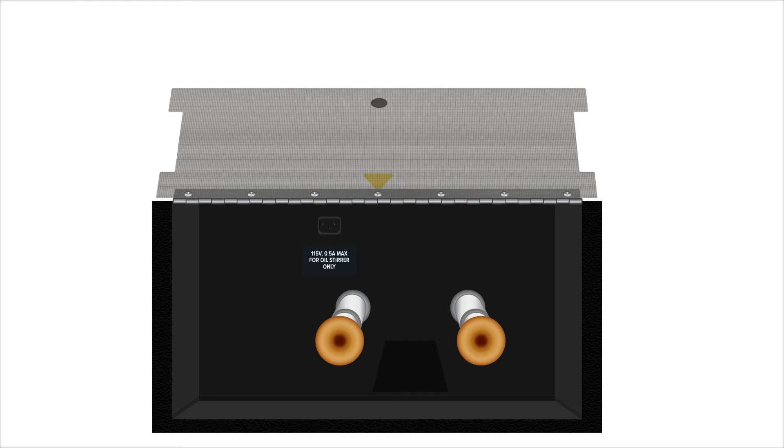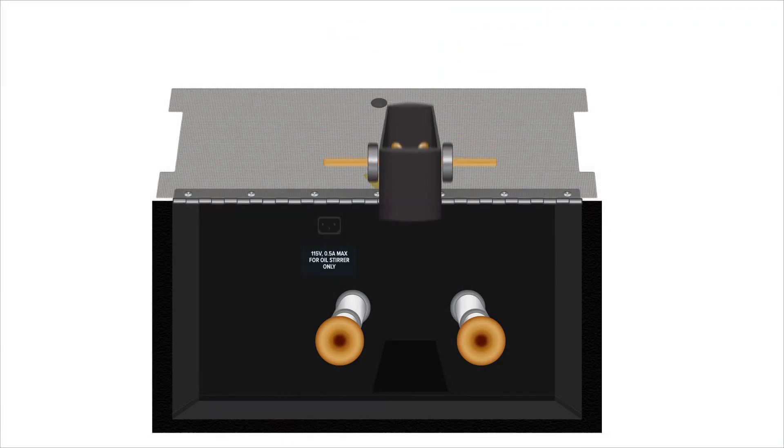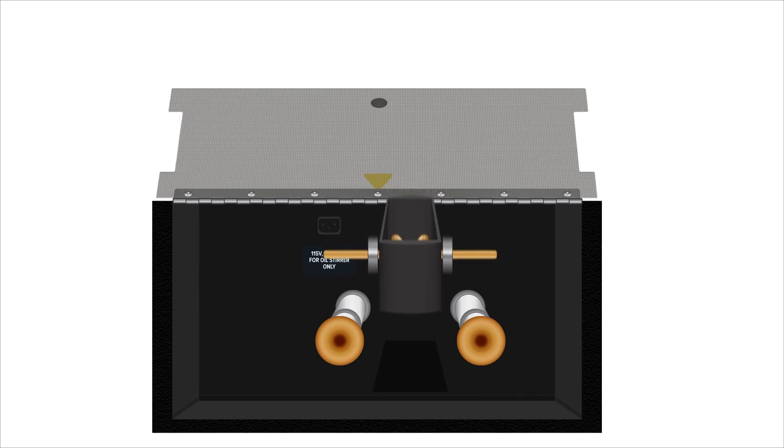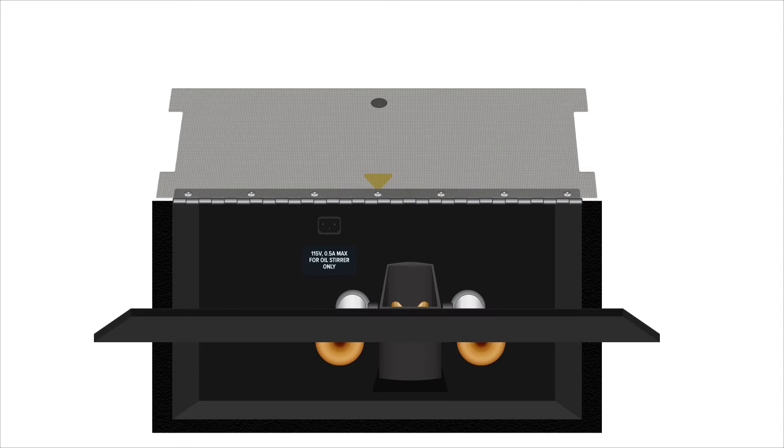Below the storage tray is the high voltage output cradle, spaced and shaped to house the appropriate oil vessels. At the very bottom of the device is a drip tray for convenience. Oil that spills or drips from vessels can be removed, wiped, and cleaned from the tray, making it easier to maintain and extending the life of the device.